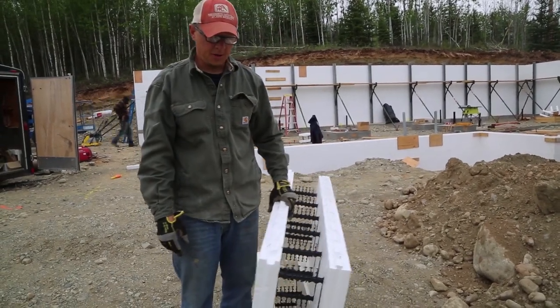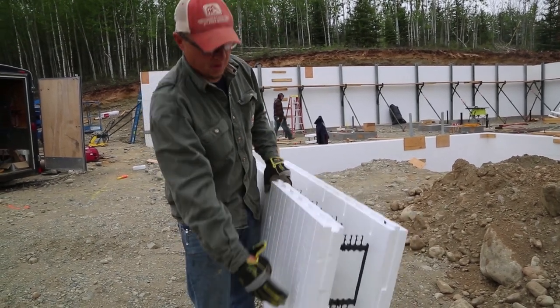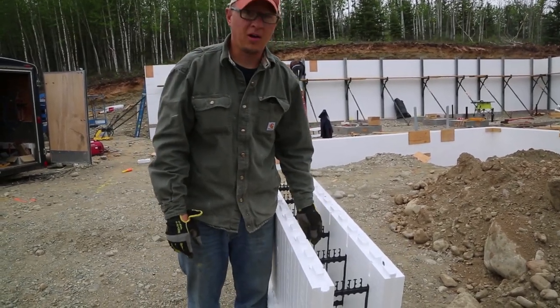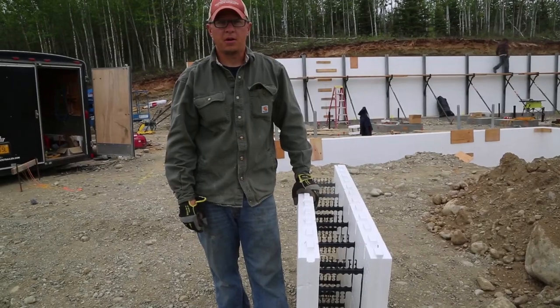Another thing I like about them is when you pour them. I've used some blocks before that actually shrink, but these ones have solid webbing from the top to the bottom, so you don't have any settling. There are some really nice benefits with these blocks, and they're very easy to install. All in all, you get a great product at the end.